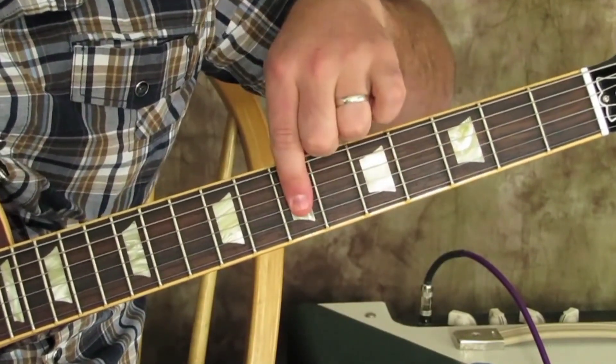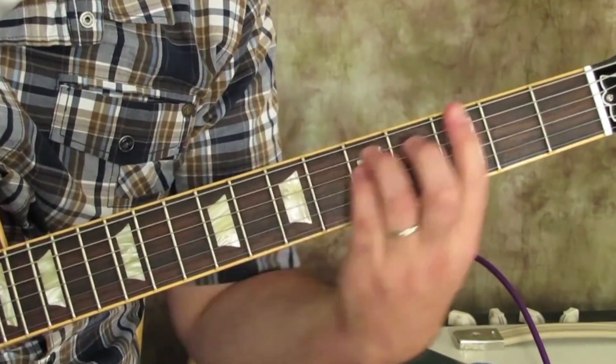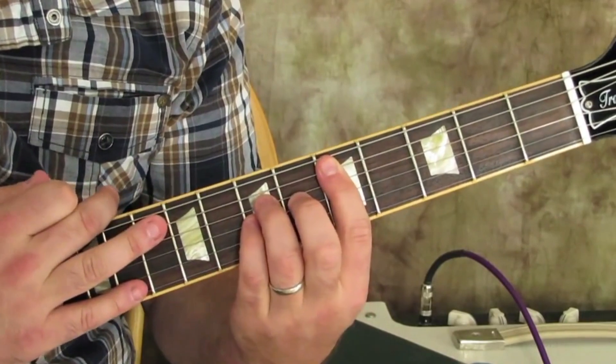So that'd be one option. Another option is you could add your pinky to the octave. You'd do that for all the chords — that'd be another option.